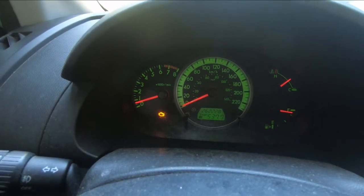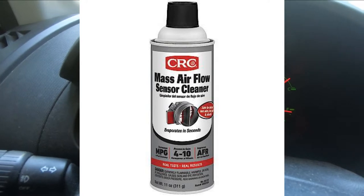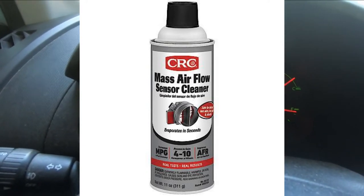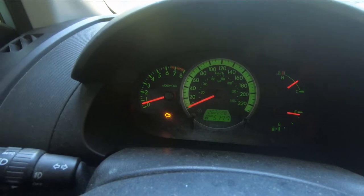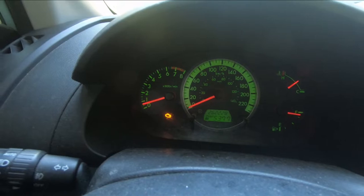Most often what happens is the mass airflow sensor — which is just a tiny little sensor wire in the airstream between the filter and the engine — gets dirty and doesn't read right, and it sends a code. I've got some mass airflow sensor cleaner to clean it with. Don't use WD-40, don't use PB Blaster, don't use alcohol, don't use anything else. There's only one thing you can use on it: sensor cleaner.